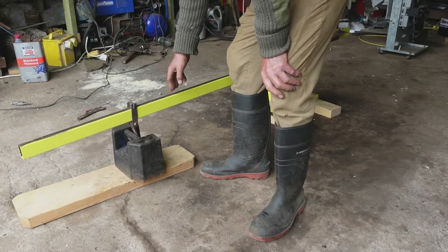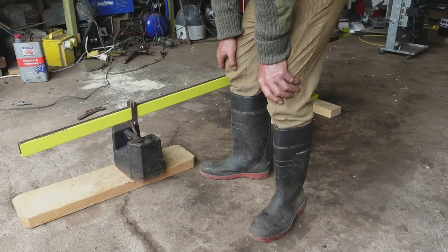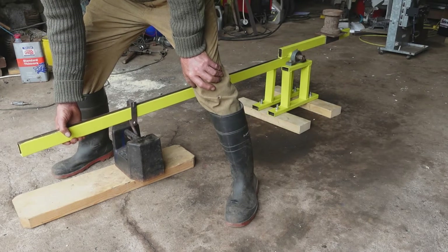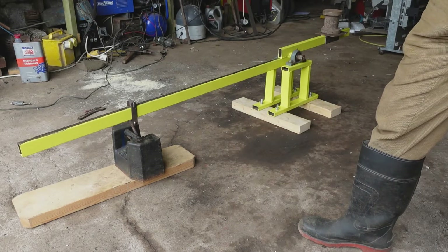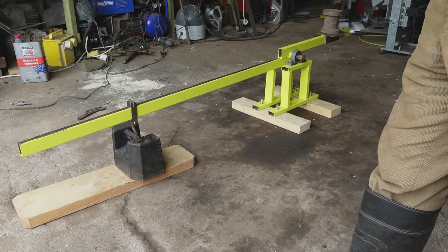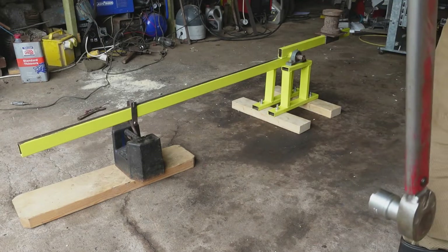I've balanced the beam so that it is more or less weightless. I've got the 25 kilogram calibration weight dangling from it and I lift the weight just so that I know it's sitting in the correct place. It's a 25 kilogram weight, therefore it's 245 and a quarter Newtons.